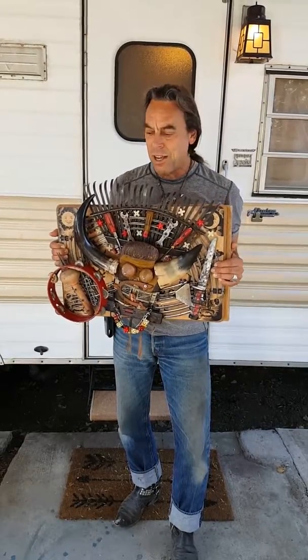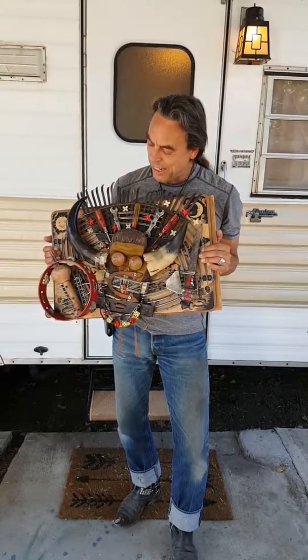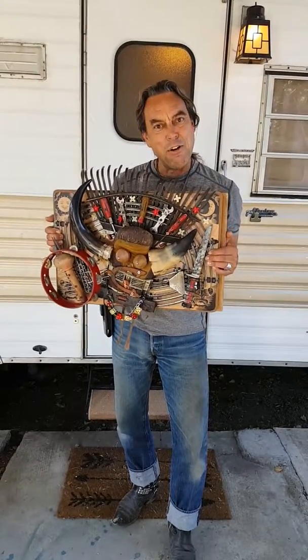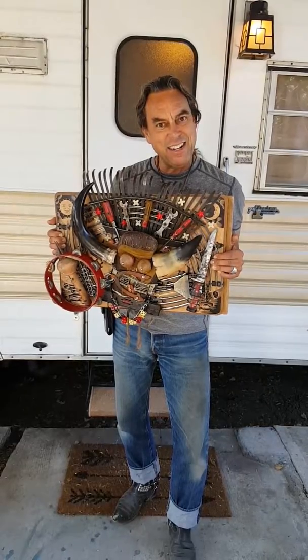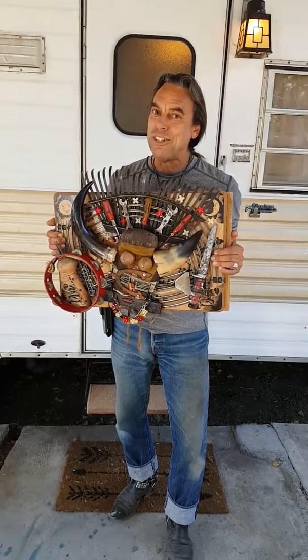I'm gonna be moving on to Burning Man in the next episode, so hope you like it and hope to see you again right here on this channel in the future — we'll let you know when it happens.